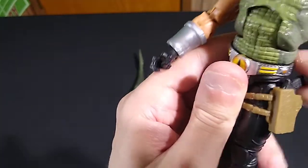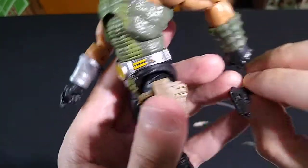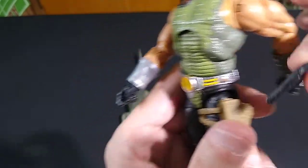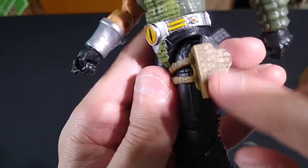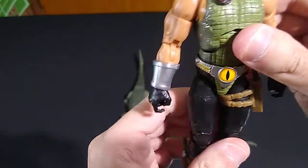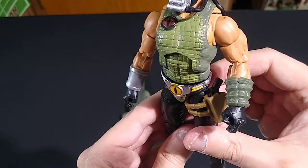He has a revolver in his gun holster. Even the holster with no paint applications does have a croc skin texture on it. Great job — really great job. I love praising a job well done here, and I'm happy to do so.